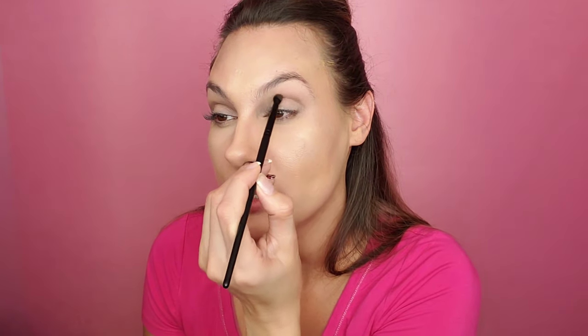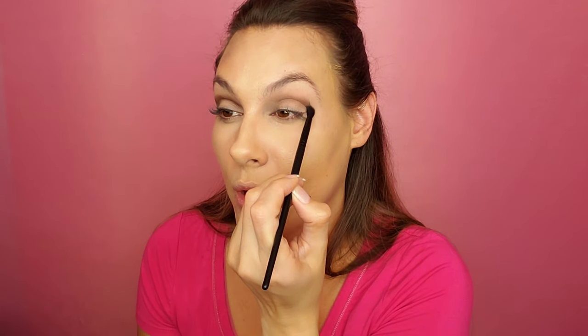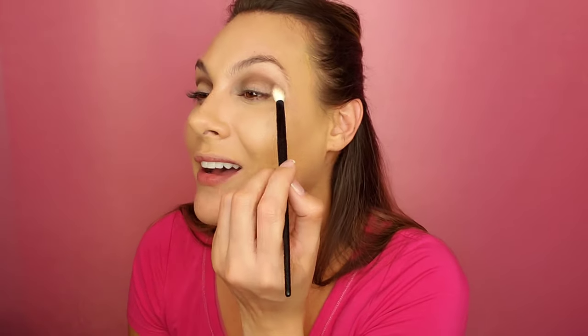We're not trying to do a super dramatic look here today. One thing I've found is that you can do a look that could be super dramatic if you're heavy-handed with the colors, or you could do the same look really soft. I like to do looks that wouldn't be everyday looks and make them into everyday looks that you could wear without everybody staring. Now I'm going back in with Simon and the fluffy brush, just blending those colors together.